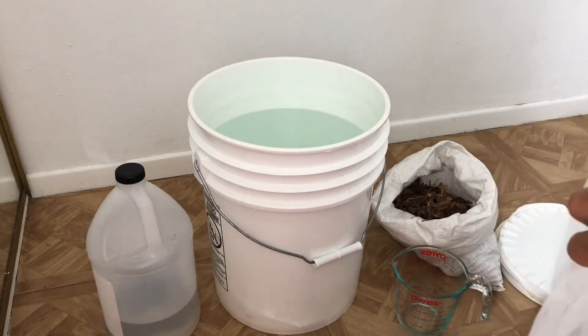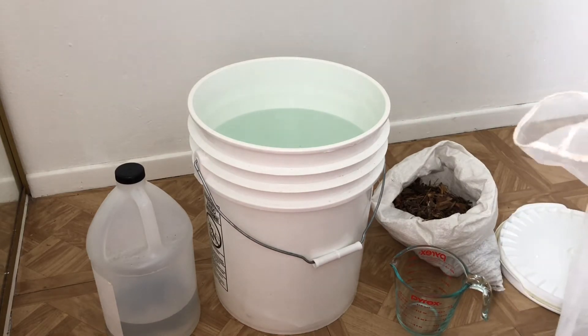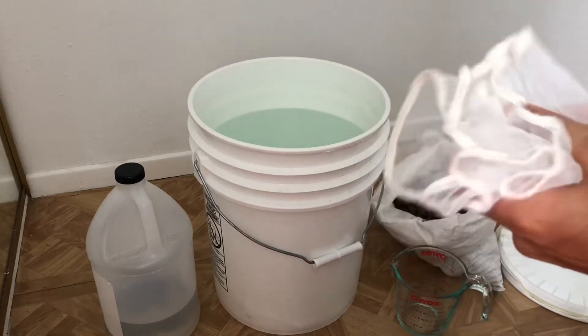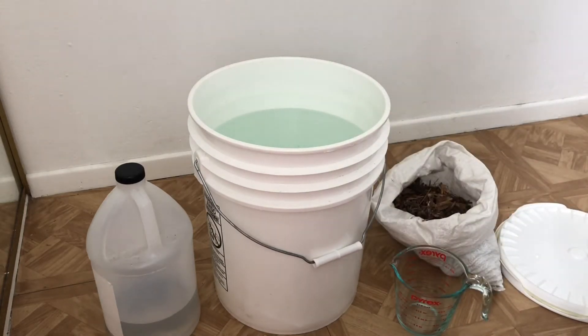Once this is done, we'll dilute it one to ten, so about four gallons will make roughly 40 gallons of applicable solution. This will also be used on a weekly basis to continuously grow the microbial population, since the area I'm growing in is fairly new soil — really no life in it yet — so as I continue to work it, I'm building up the microbial population.